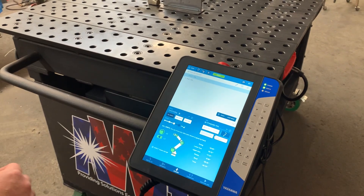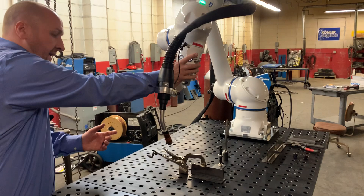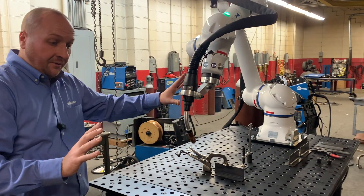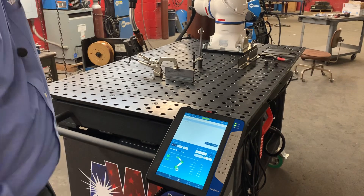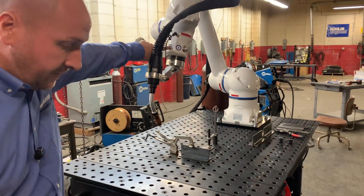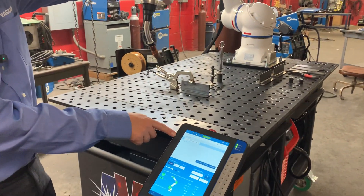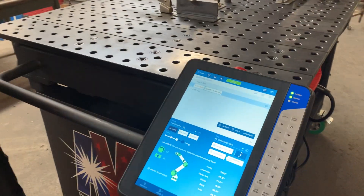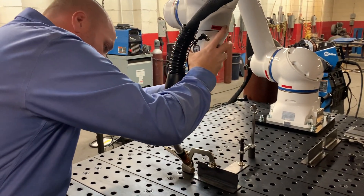Because a lot of people like the hand guiding aspect, that's what we're going to do. I've got hand guided selected, so now the first thing I want to do is set up my home position. I'm happy with that as my home position, so just touch the teach button up there and it'll automatically populate that point. Now I want to go into my first weld point.